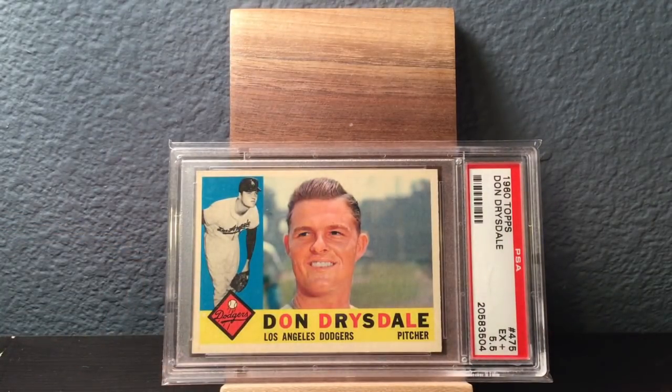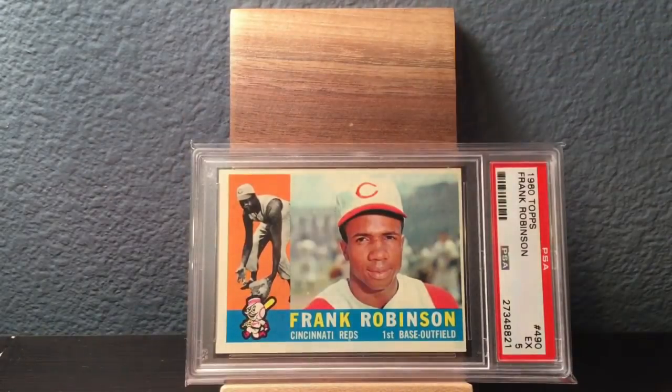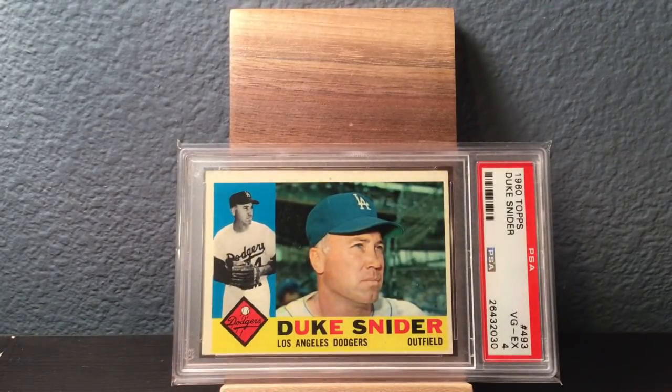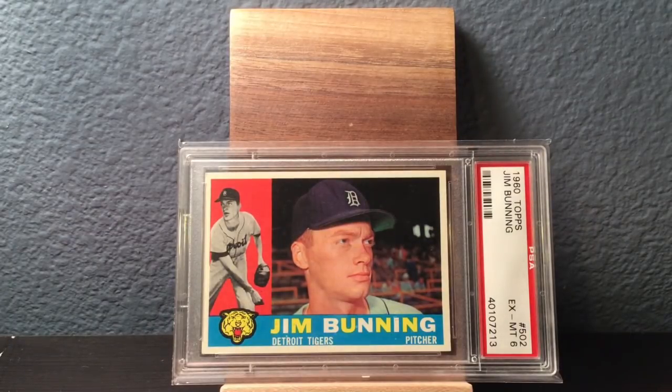There's Don Drysdale in a 5.5 — Dandy Don. Yogi Berra in a 5. The more and more I hunt for Yogi Berra vintage stuff, the more expensive I'm finding that it is — it's really popular. Frank Robinson in a 5, definitely some centering issues there, as there are with a lot of 1960 Topps. Duke Snider in a 4. Jim Bunning for the Tigers in a 6.